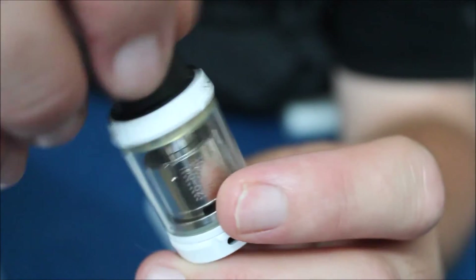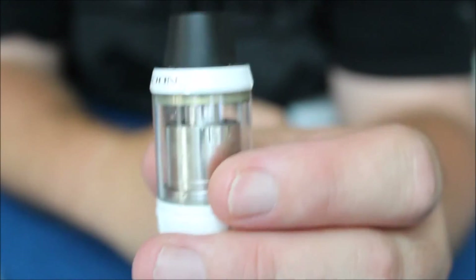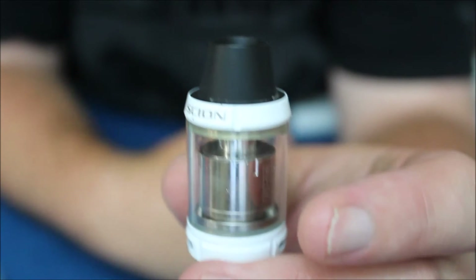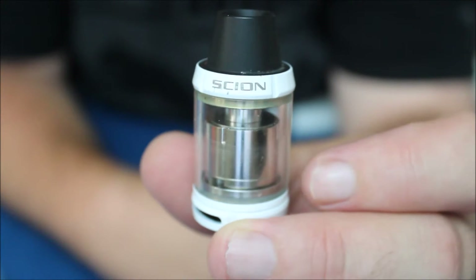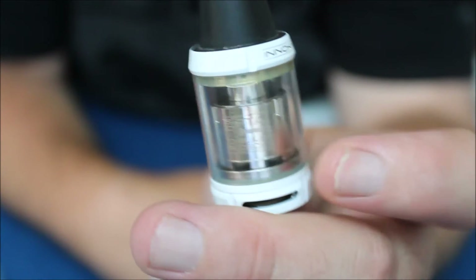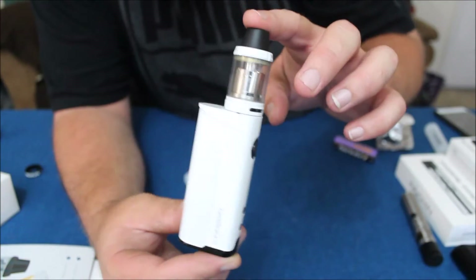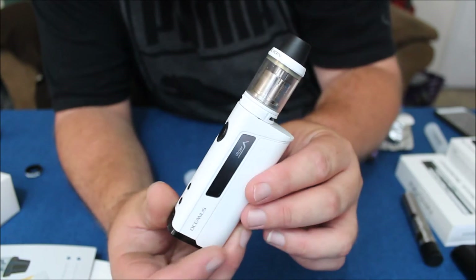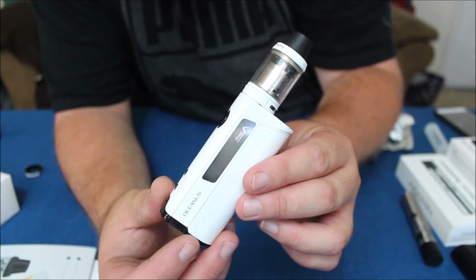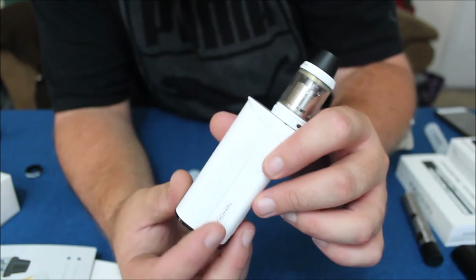The tank also comes with a pre-made coil from Anakin installed when you first get the device, and those pre-made coils are really, really good — I have to be honest about that. Here's what the device looks like when completely assembled. The white-on-white — the white Scion tank with the white Oceanus — it just looks nice with those black buttons.